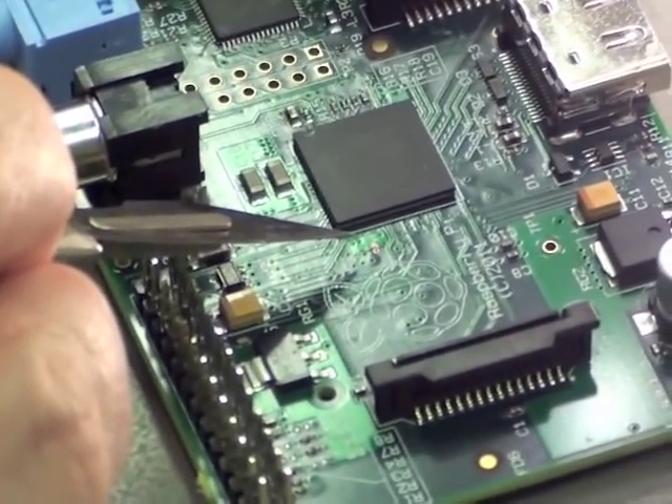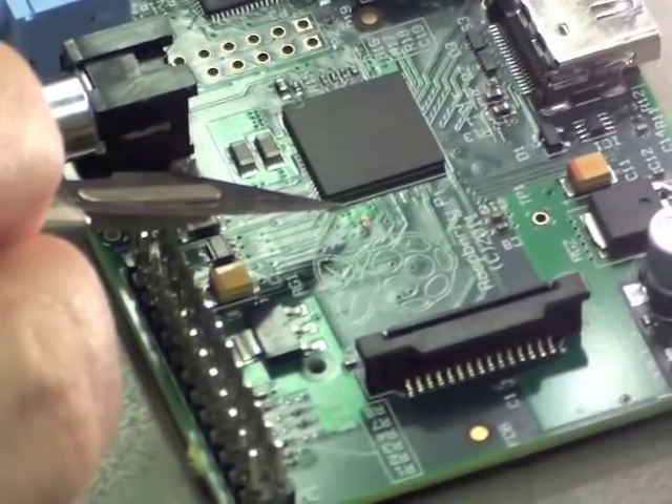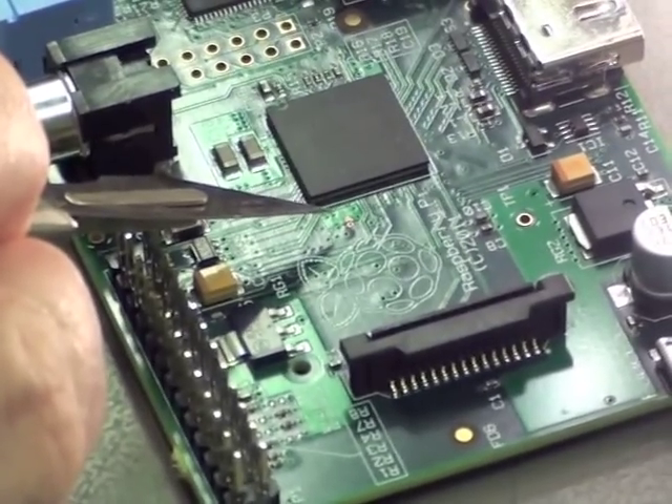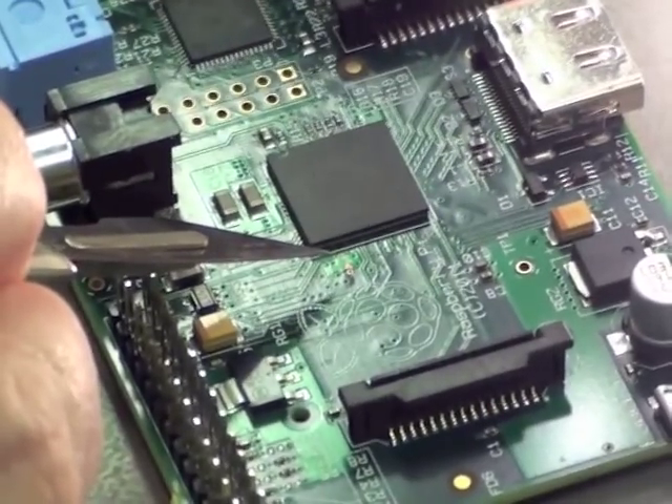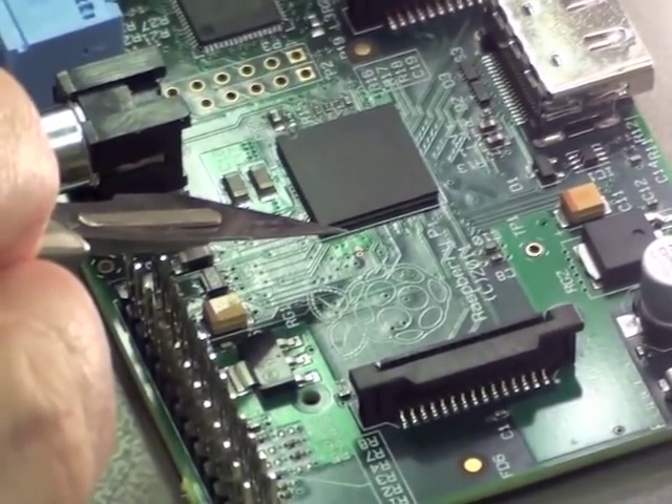So that area there — just the little dot of solder that you can see where Peter's pointing his scalpel, next to the chip, in between the big chip and the logo — that's where he's had to put the bridge in. It's very, very fiddly work, but Peter's an old hand at this, so things are looking good.